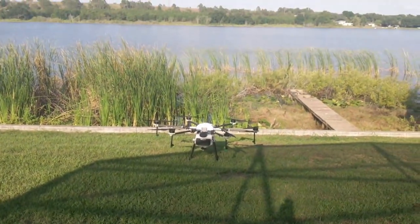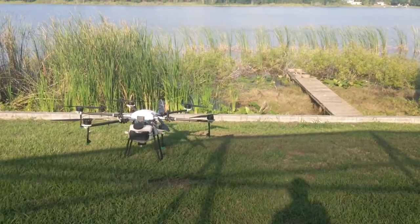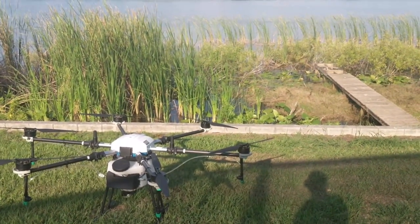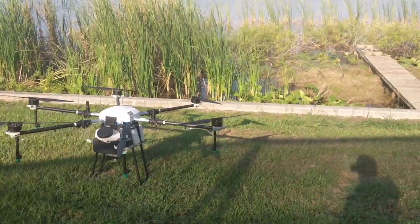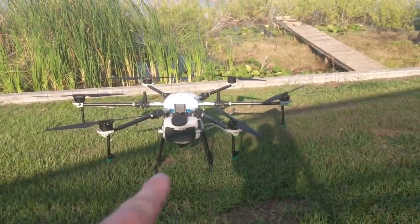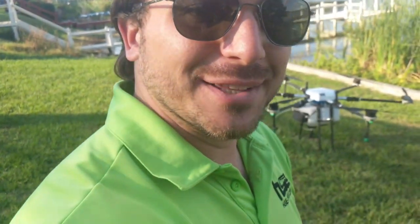It was spot on checking the tolerances of the GPS. We sprayed that entire area in just a matter of a few minutes. That kind of job done from a boat or from a handheld sprayer would take a lot longer — I'm sure those of you doing that type of work out there will agree with me. This is an amazing tool for aquatic spraying.